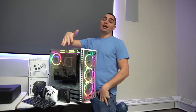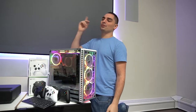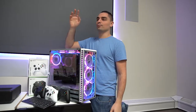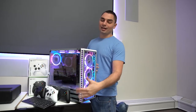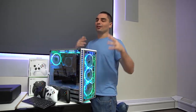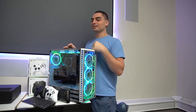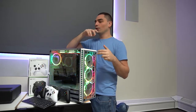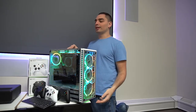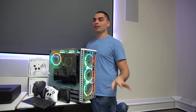Three 14-terabyte drives makes this build 42 terabytes, plus a one-terabyte SSD for the boot drive, so it's 43 terabytes total. A lot of people don't understand hard drives — you don't actually get 14 terabytes; these clock in at 12.8 terabytes once formatted for Windows. So you're really looking at 12.8 terabytes times three, plus the one SSD.